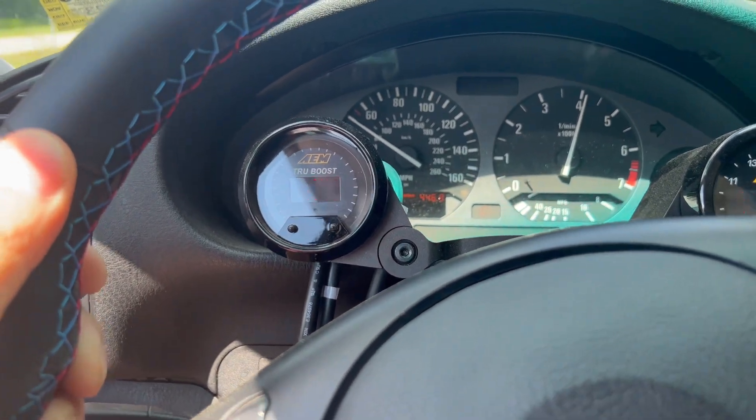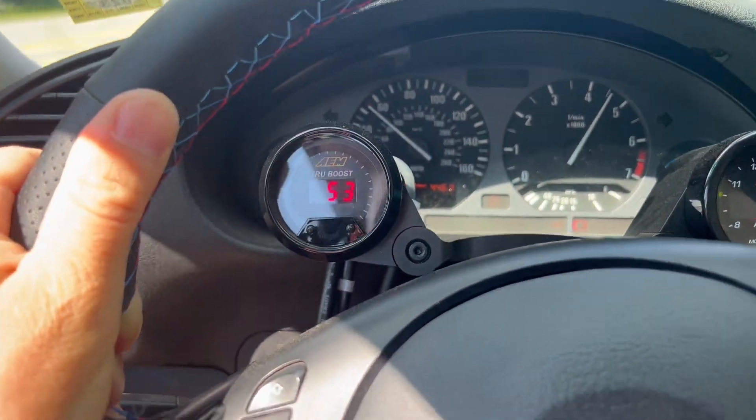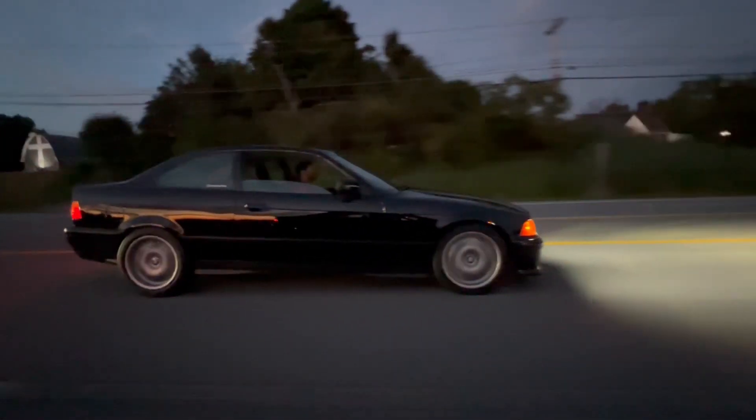After driving the car a little more, I actually fine-tuned it to kick on at 1 psi. I found that the sooner the pump kicks on, the better it can handle the demand — and when I'm just driving around normally, it stays off.